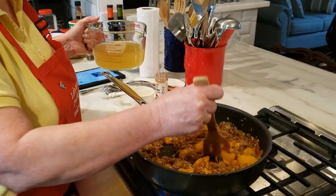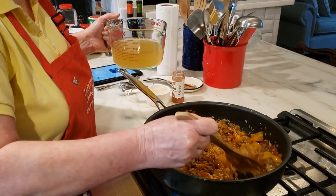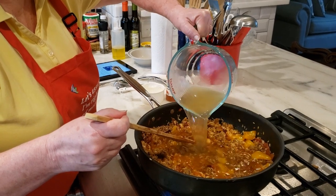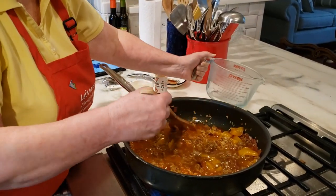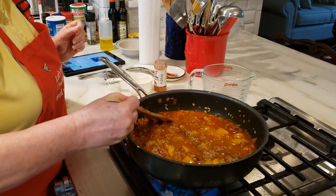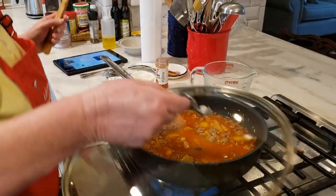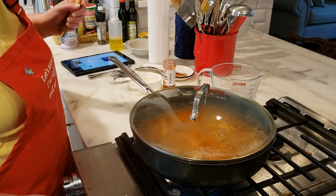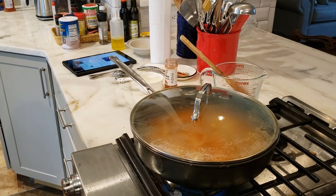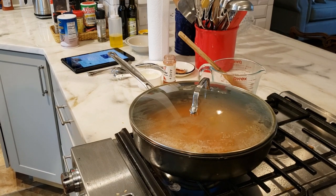The wine has reduced out, and we're going to put in two cups of chicken broth. It's starting to smell kind of good in here. Now we're just waiting for the rice to cook — about 20 minutes. I'm going to put the lid on it, put it down on simmer, make sure it stays lit, and cook it for 20 minutes.